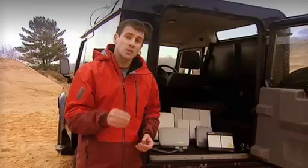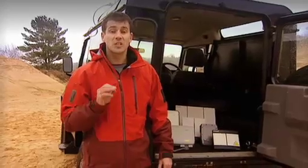Your choice of BGAN terminal really depends on what you're likely to use it for. As you can see here, all are relatively compact and easy to use. The smaller terminals are ideal for single users who frequently travel and just need standard phone, email and internet connections, while the larger terminals enable higher data speeds and are ideal for a small team to share using a wireless LAN. All terminals can be used indoors and out, and they're certainly robust enough to work in tough environments.